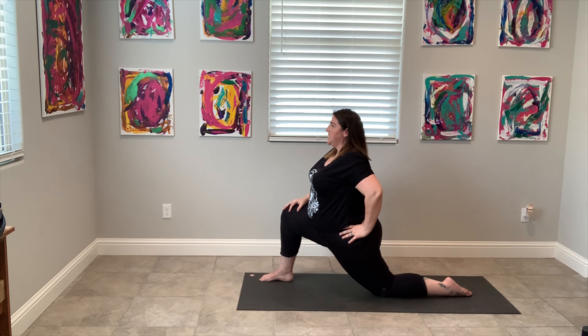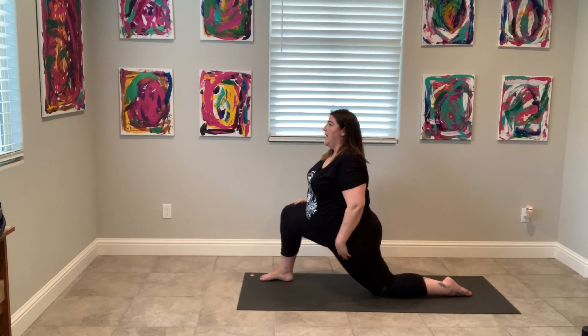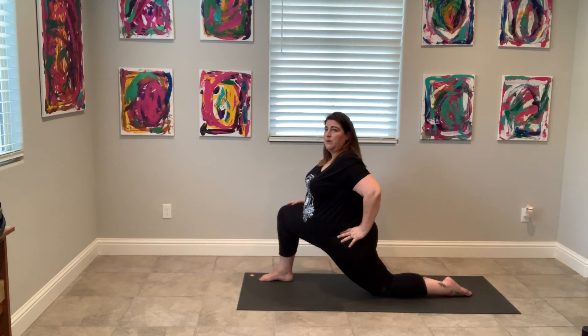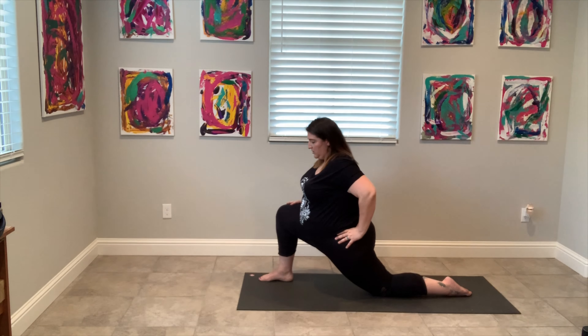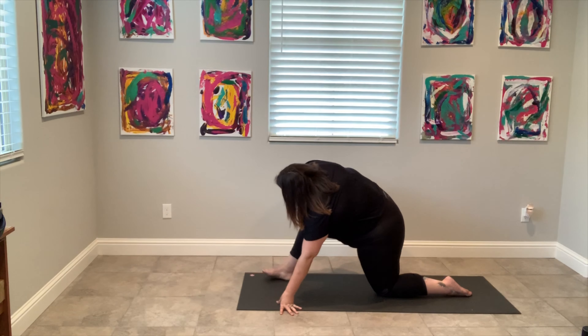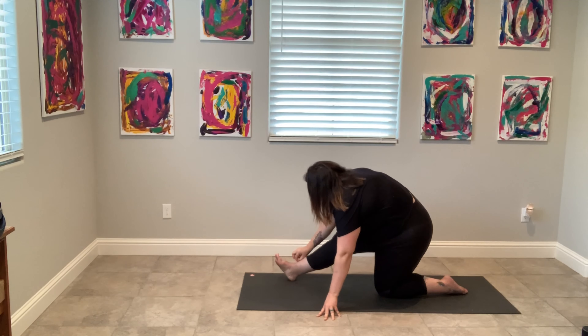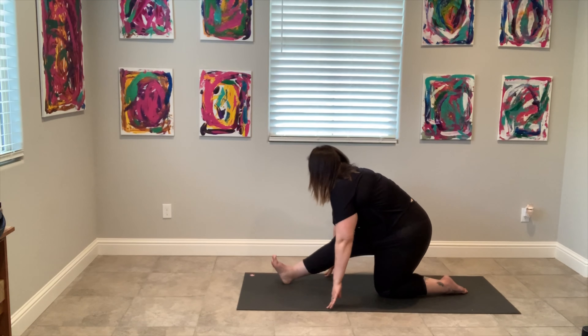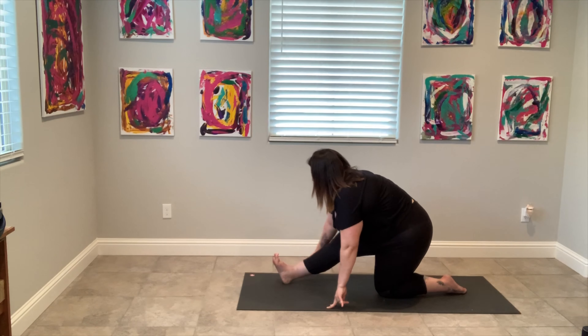Bend your knees, come back up into plank, roll over your toes, and find downward facing dog. Shoulders away from ears. Let's have our knees bent looking for that long, natural spine — you can really find it when your knees are bent. Take one more deep breath here and exhale. Walk your hands to the front. You can take your hand and just help it along. Then move your other foot to the front. Halfway lift, then all the way forward fold. Inhale, we rise all the way to the top.